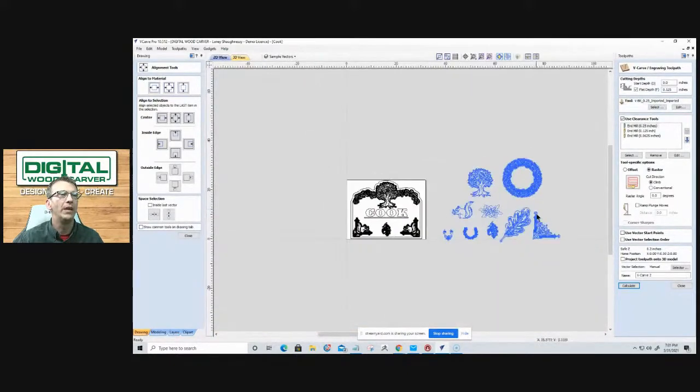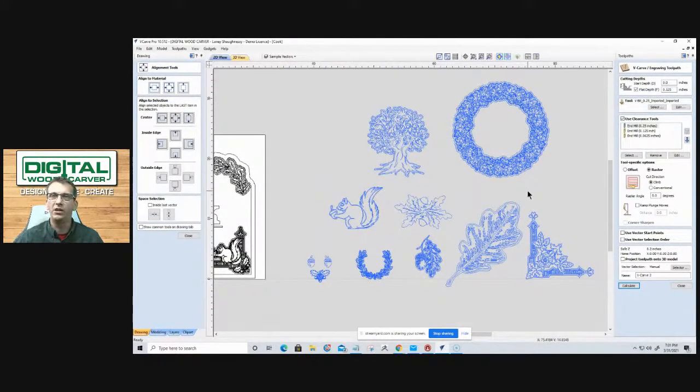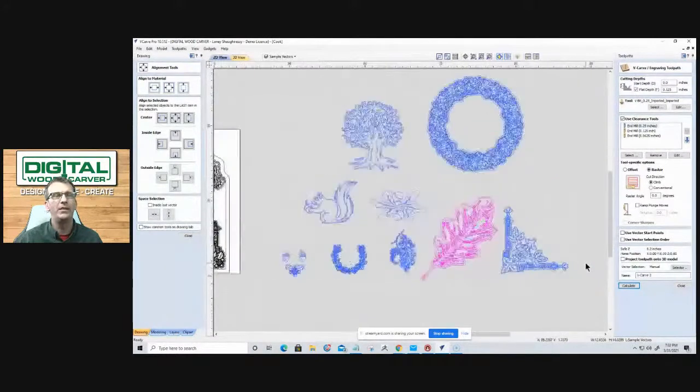Looking at the 2D view, there are a variety of elements we pulled in. The software can import images — JPEGs, PNGs, bitmaps, and TIFFs — and trace them into vectors, turning them into scalable graphics we can resize. We might love one element but not another part of it, so we mix and match to create the final design.